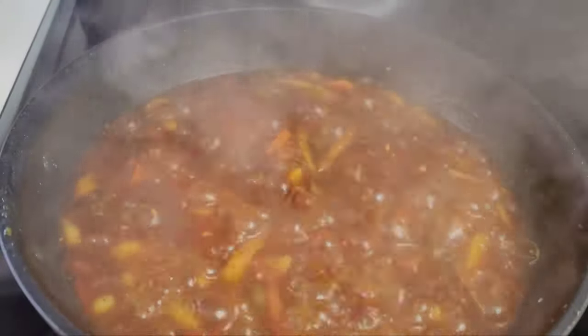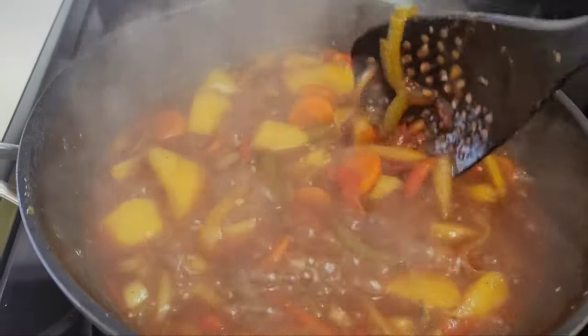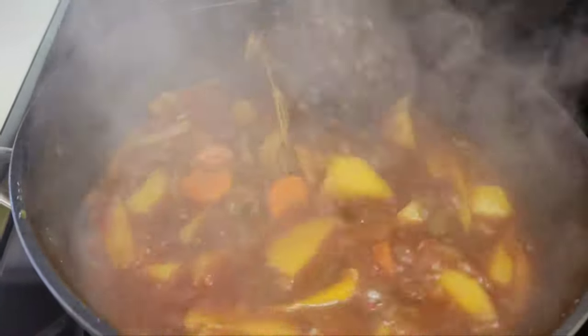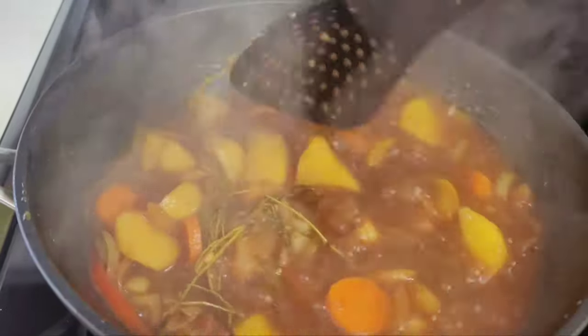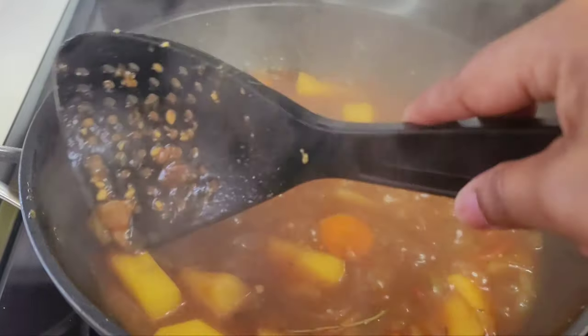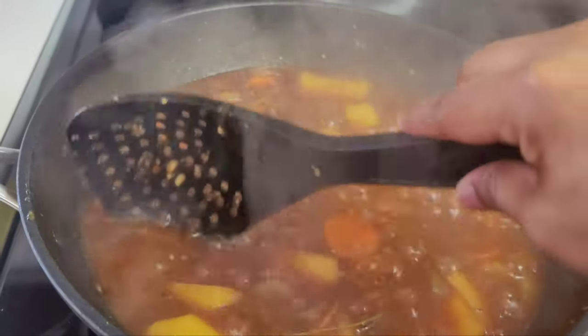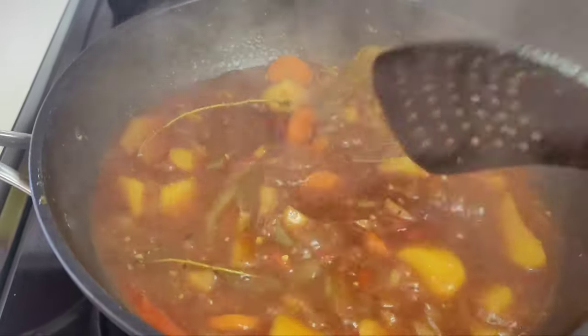After about 10 minutes we'll check to make sure nothing is sticking and see if our potatoes are tender. I give it a little stir and the potatoes are still a little hard — not as soft as I'd like — so I let this go for about another 10 minutes.